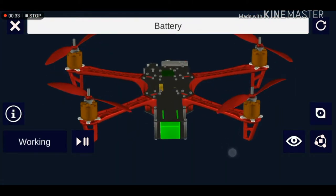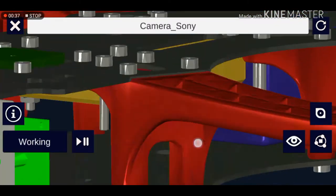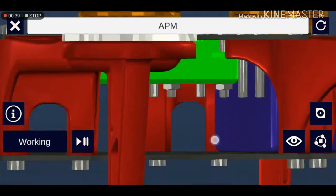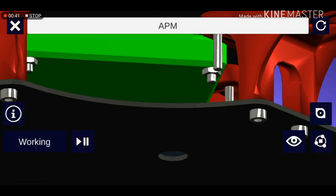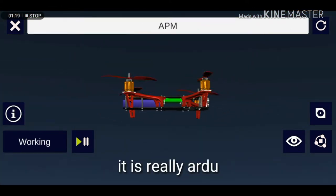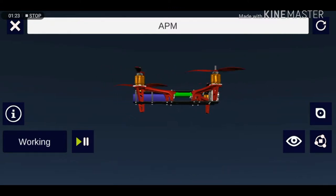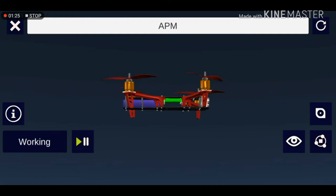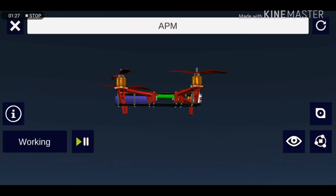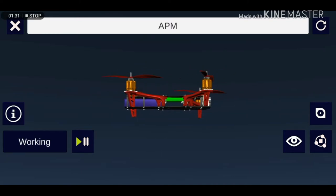The battery supplies electricity to all the parts, such as the motor and the APM. This here is the APM. APM is also known as Auto Pilot Mega — it is basically the autopilot of a quadcopter that automatically controls the flight of the quadcopter.